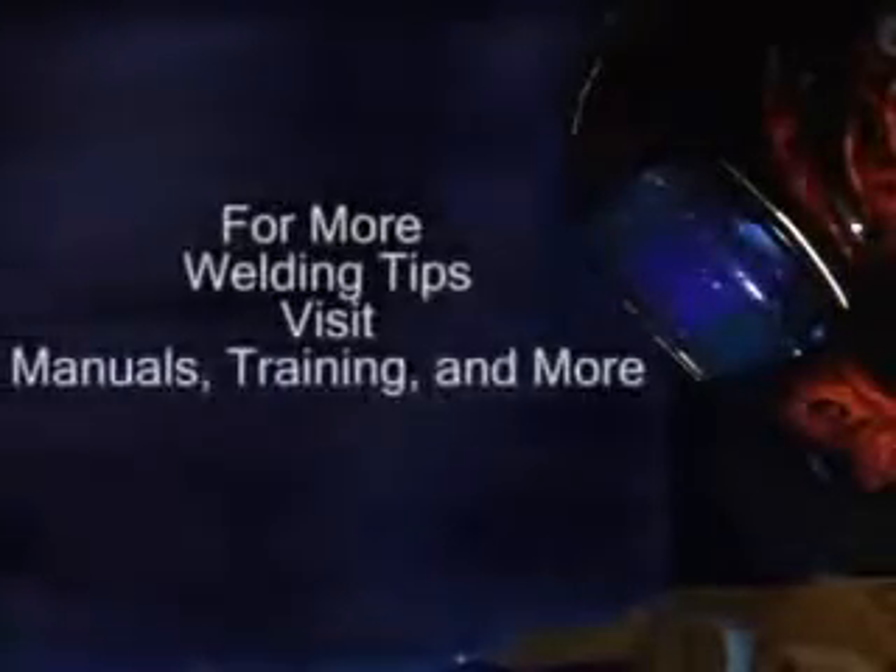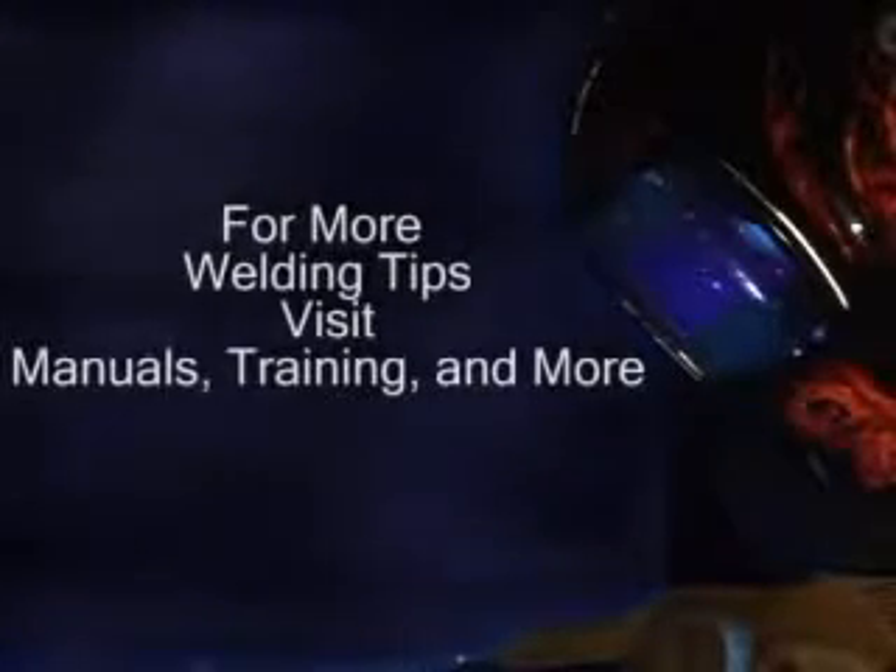Aluminum welding is more difficult than steel, and the more practice you get, the greater your skill level. For more tips on welding with aluminum, go to the manuals, training and more section of this CD.